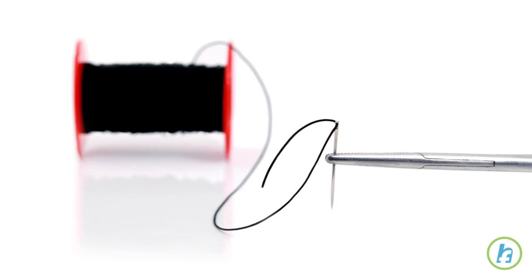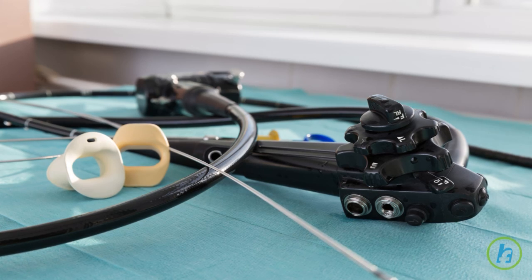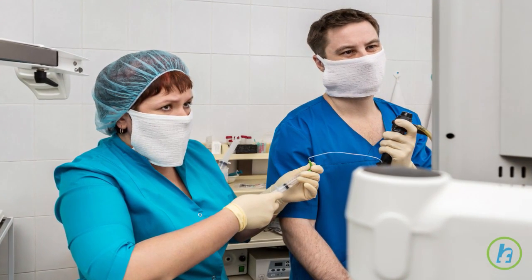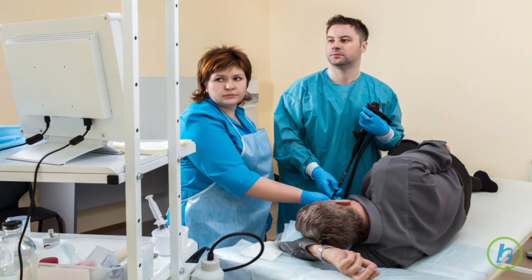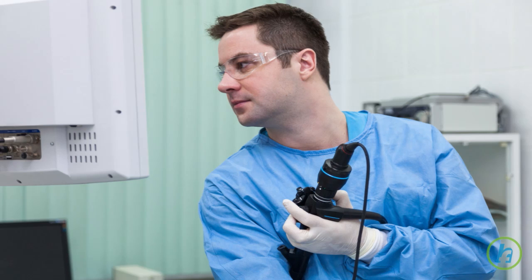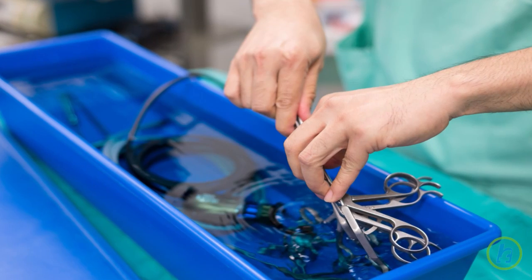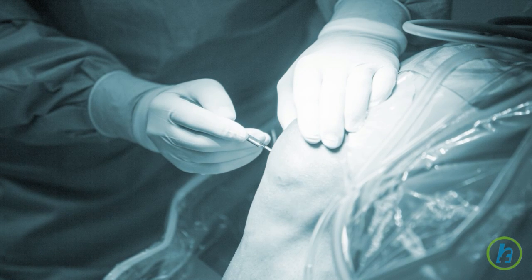This is the least invasive type of biopsy and seldom requires sutures. Endoscopic biopsy is performed during endoscopy, a type of procedure that allows the physician to view the body internally without having to perform an operation. During endoscopy, a tube with a lighted camera is inserted inside the body and can be moved around to obtain different views of organs and tissue.